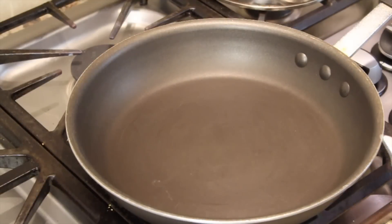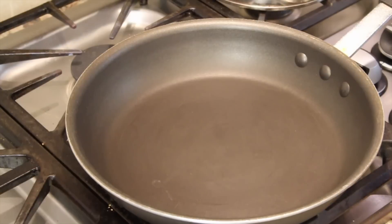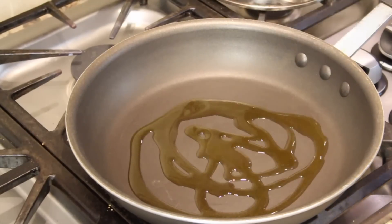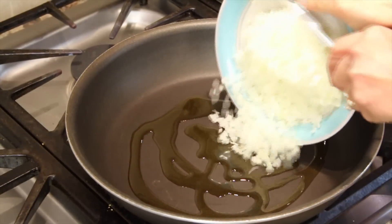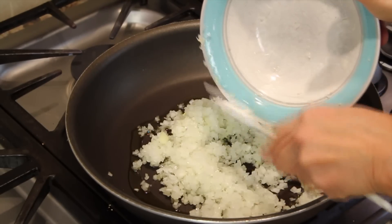We're ready to start cooking. I have my frying pan over medium high heat. I'm going to add a couple of tablespoons of olive oil, and we're going to start off by sautéing our onions for about five minutes, until they get nice and soft and a little translucent.